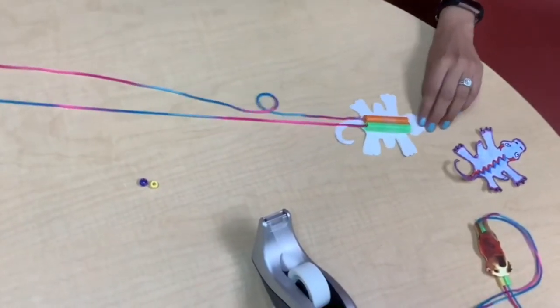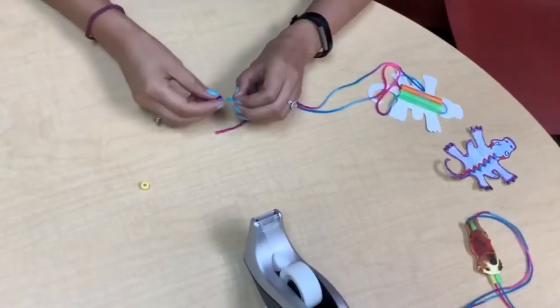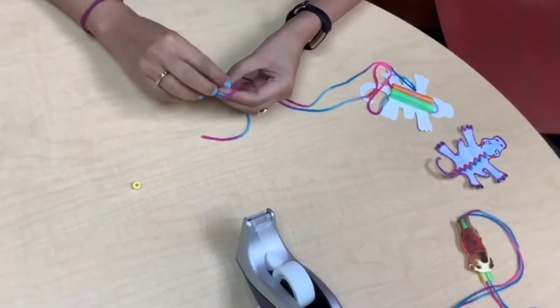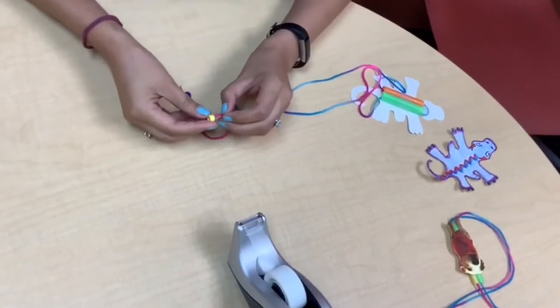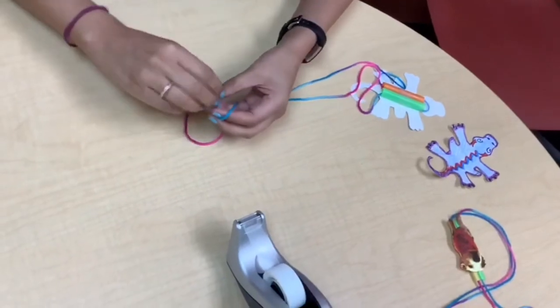Now that it's even, we are going to put the beads on. We put the beads so that when we use our Creature Climber the yarn doesn't come out and you have to thread it all over again. You might need help from your grown-up to tie it together.